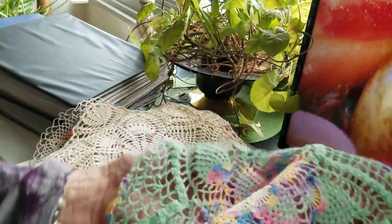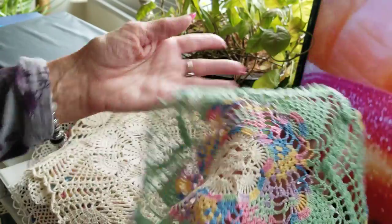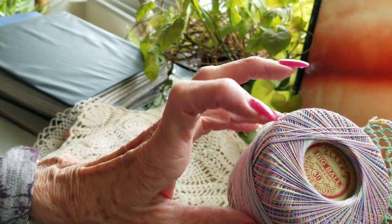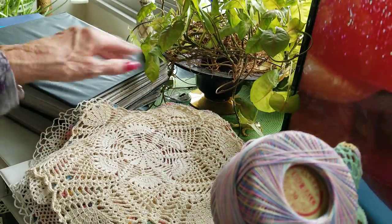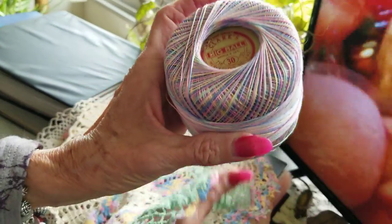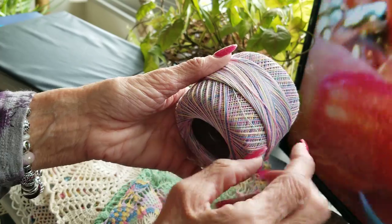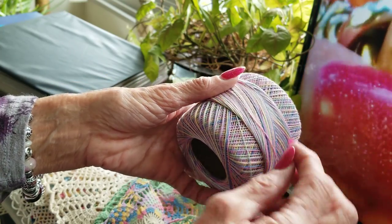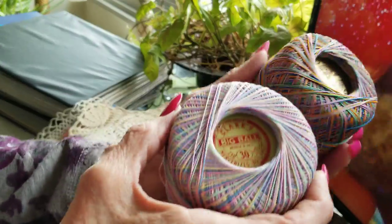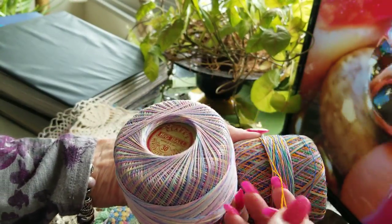This one uses three different threads combined. I wasn't going to get into threads today, but I'll just show — this is a Coats and Clark. A lot of these books are Coats and Clark. This is a three-cord, but actually my favorite is a six-cord, because that has six cords twisted instead of three strands. Here's an example of a six-cord — it's a little bit heavier and more durable thread.